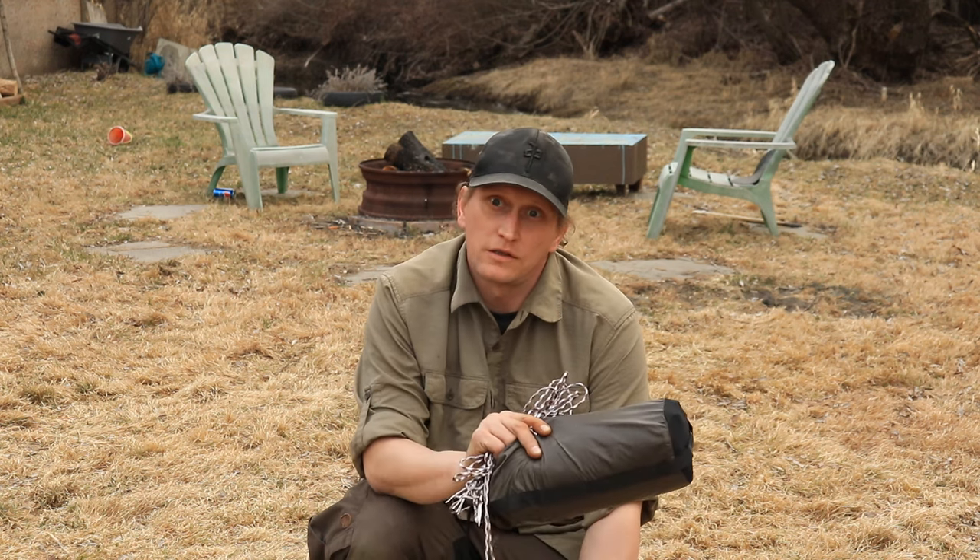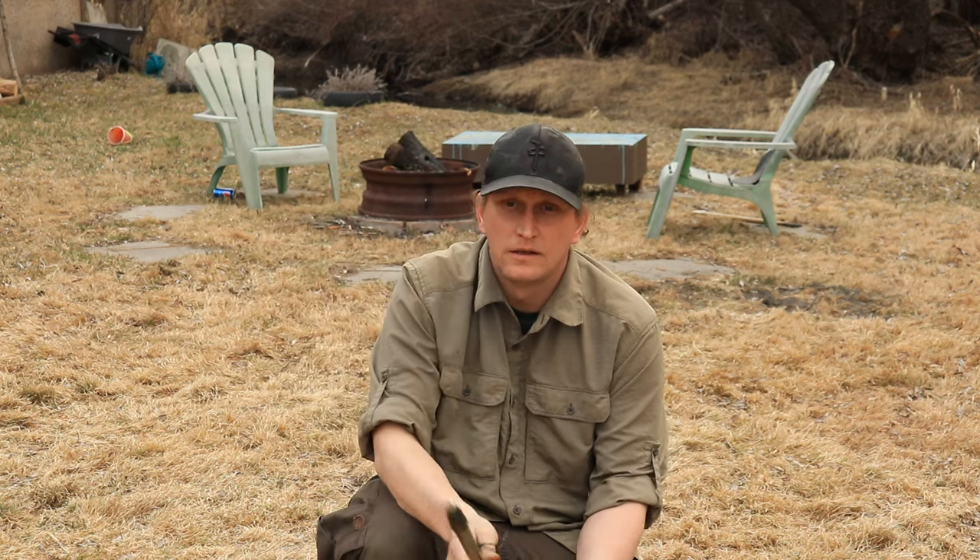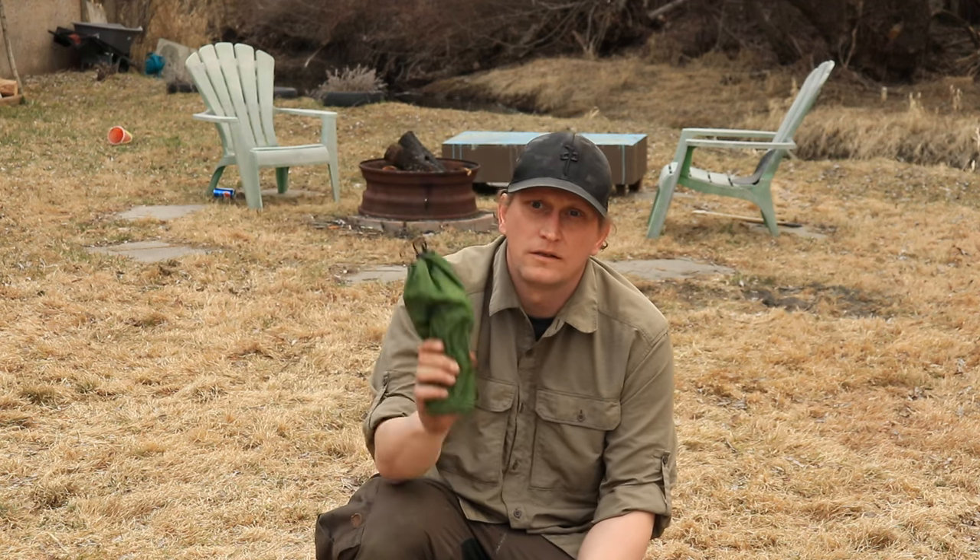Welcome back everyone. Thanks for clicking on the video. Today I'll show you five tarp pitches you can use in inclement weather. These are a little more technical, a little more complicated to set up, but they are bulletproof. All you're going to need is a 10 by 10 tarp, some paracord, a trekking pole, and a few stakes. Let's get to this.